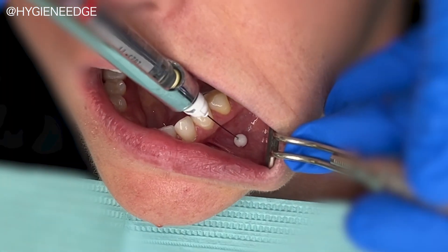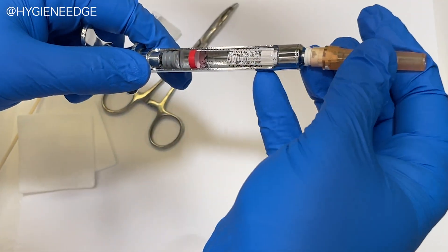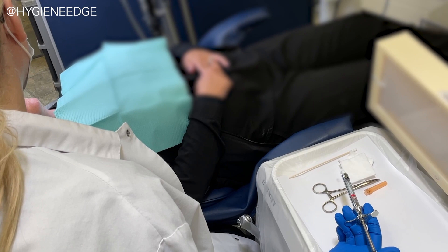It doesn't allow anyone to inject any anesthetic, as it has a protective ball on the end to safely practice aspects such as preparation and setup, single-handed uncapping, and managing the path of approach out of the patient's sight.